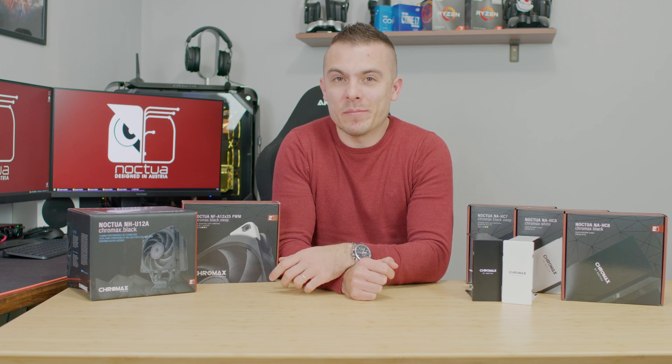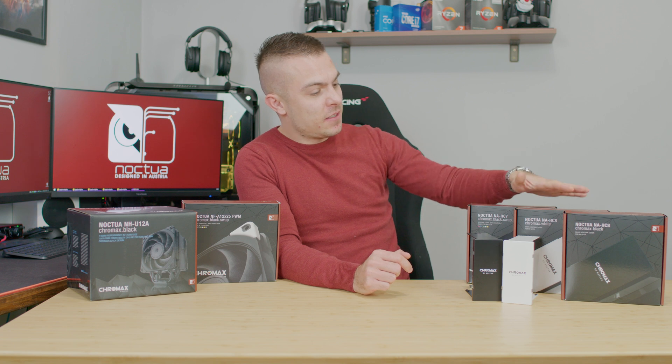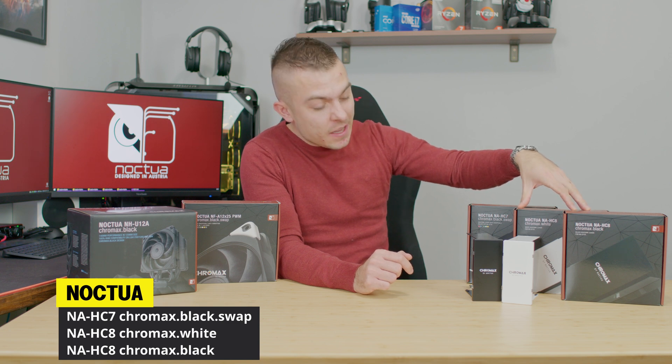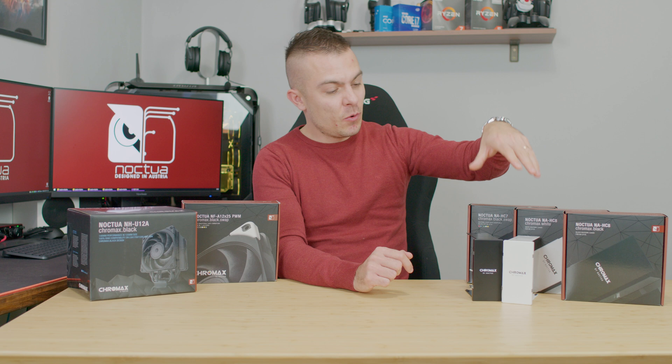How can you crown a king three times? It's quite easy if you think about this three right here. We have the NAHC-7 Chromax Black Swap, the NAHC-8 Chromax White, and the NAHC Chromax Black. We have two here and one is already on the cooler.